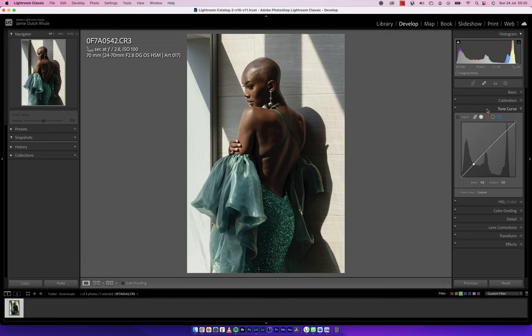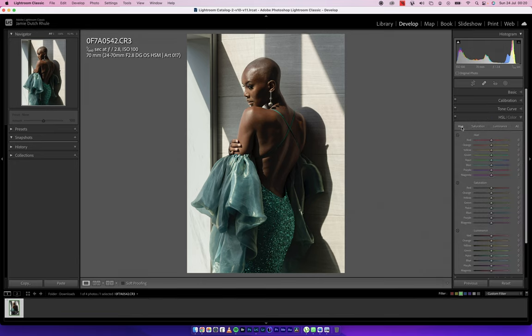Tone curve — check. Then I'll come back to the tone curve shortly. Now into HSL — Hue, Saturation, Luminance. What I want to tackle first is Luminance. This is where all the magic happens. I want to even out the tones on the skin with regards to the highlights, midtones, and blacks, so I'm going to drag the oranges down so you can see how the highlighted area that was blown has gotten some color back.